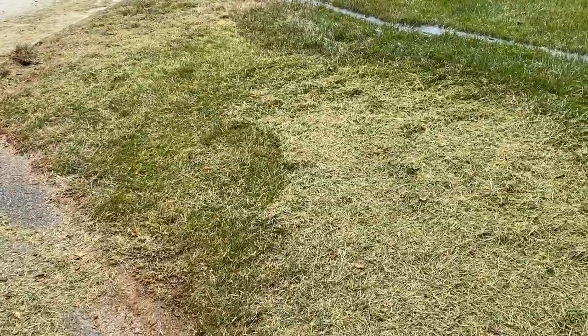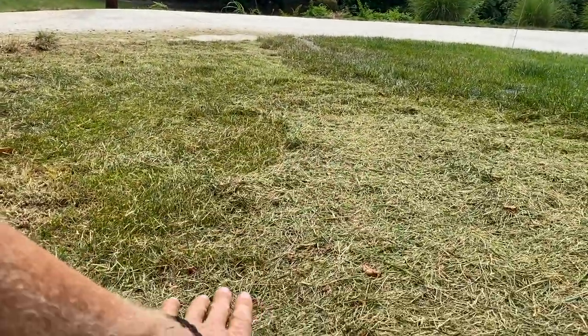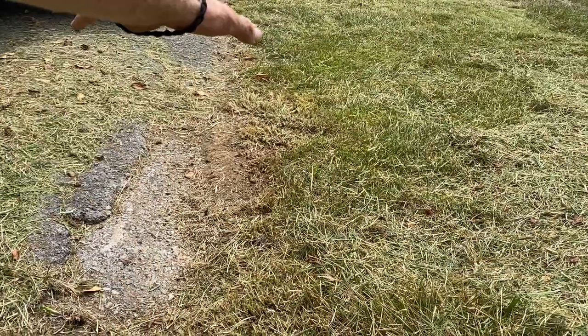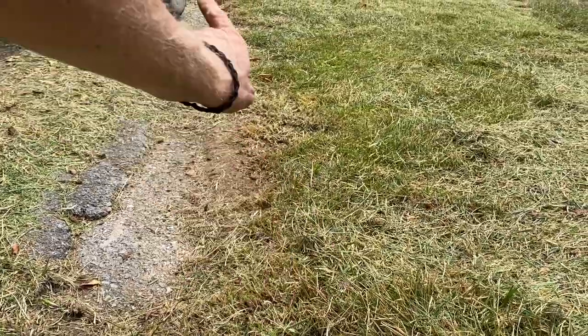I got it weeded down — about to blow this off. I like to weed it down just so I can get the fabric to be closer to the ground; it just makes it easier to work with. Then I'll come in on the edges and cut out the soil, lay the fabric down, and this is going to have river rock. That way no soil is exposed where the weeds can pop out.